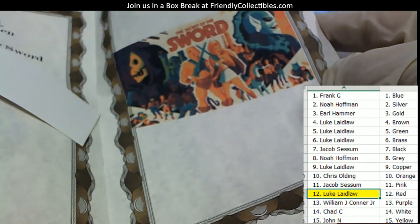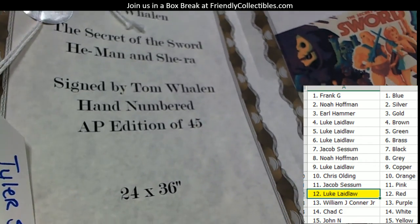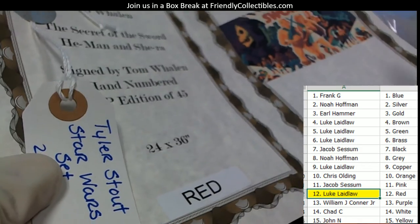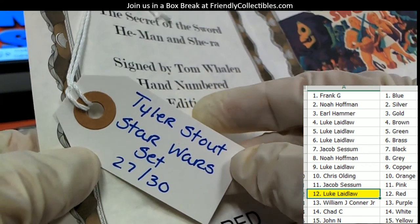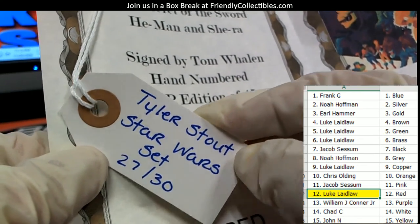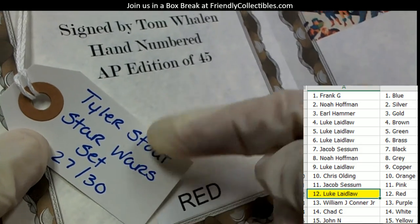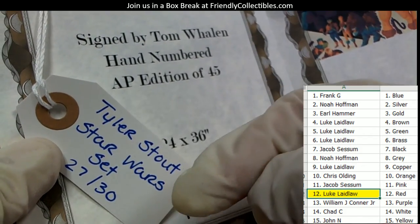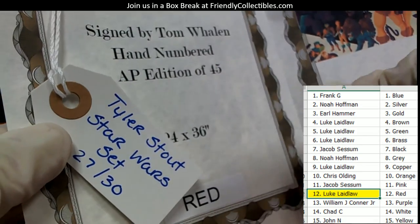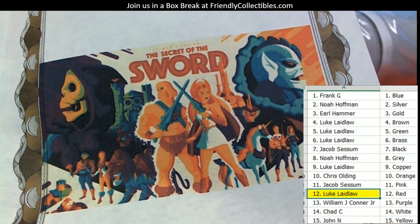This is a Tom Whalen piece called 'The Secret of the Sword' — He-Man — signed by Tom Whalen. It's an artist proof, edition of 45, and it's giant: 24 by 36, so it's huge. It also comes with a ticket for Luke, so Luke you're in on the Tyler Stout Star Wars set — you're number 27 of 30, so you get a shot to win the three thousand dollar set. This ticket can be bought, sold, or traded and is valued at a hundred dollars. So you get the poster plus a hundred dollar ticket. I have people in the poster groups who want to buy these tickets, so if you do sell it, just let me know so I can pass on the information.